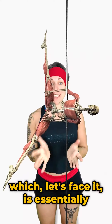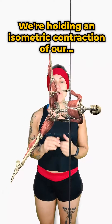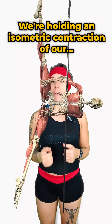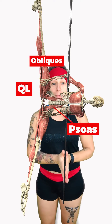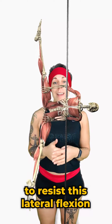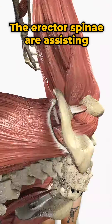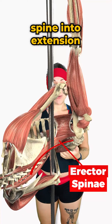To hold the Batwing — which, let's face it, is essentially an evil elbow demon of a human flag — we're holding an isometric contraction of our QL, psoas major and obliques, especially those on the top side of the body, to resist gravity which wants to pull us into this lateral flexion. The erector spinae muscles are assisting with that and also working to create space for the pole by bringing the spine into extension.